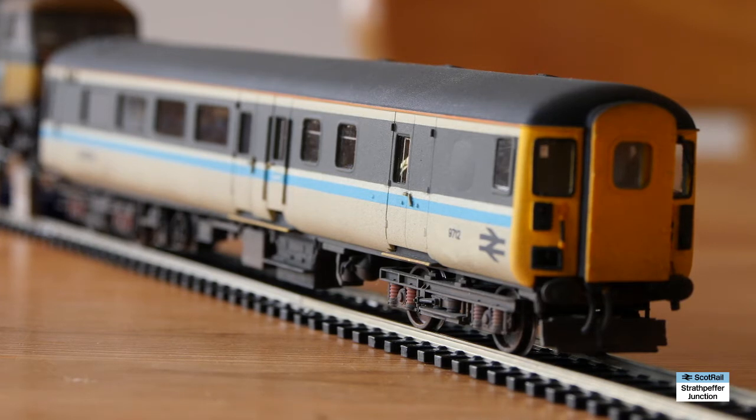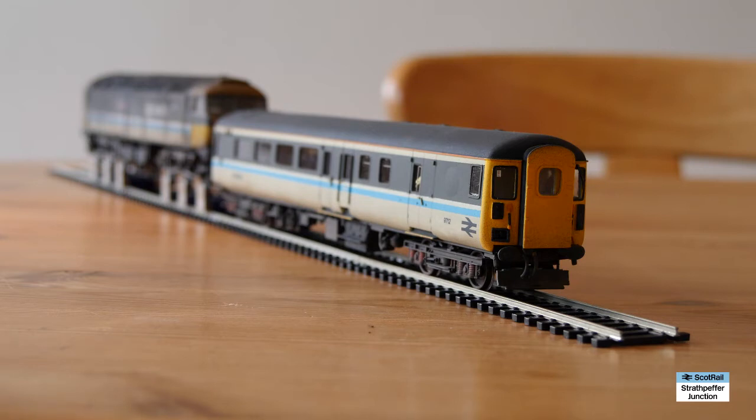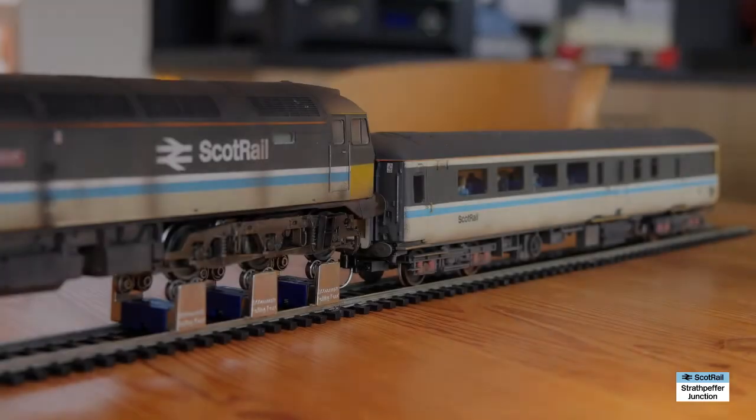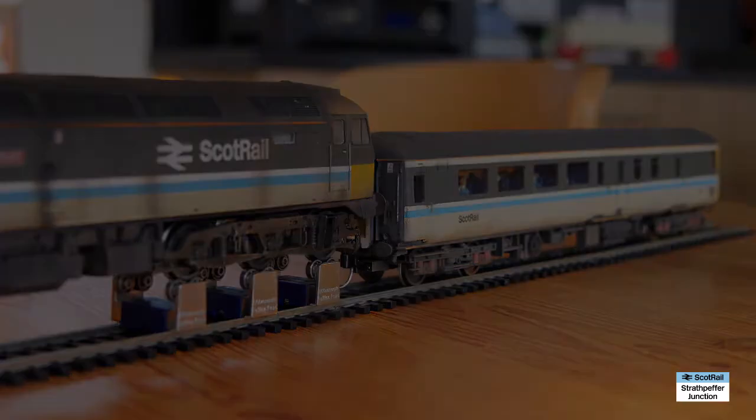I was a wee bit daunted by the prospect, but I think it's come out really pretty well and I'm certainly happy with it. I had intentionally designed this one to run with my heavily weathered Bachmann Class 47, Sir Walter Scott. I want to run that loco, this DBSO, and my old rake of Lima ScotRail Mark IIIs — which I'm going to heavily weather — to have that as a heavily weathered, well-used, towards-the-end-of-life rake of push-pull coaches and loco.